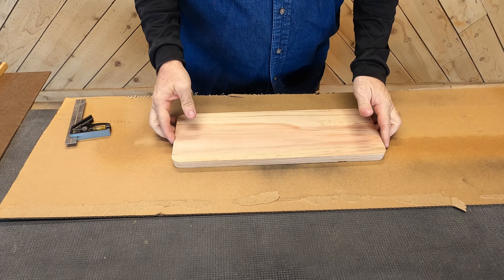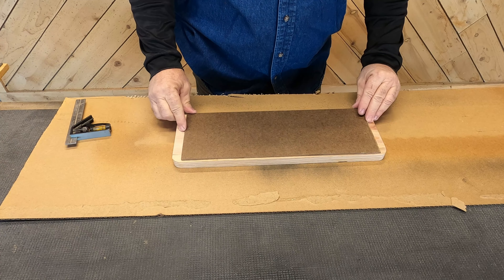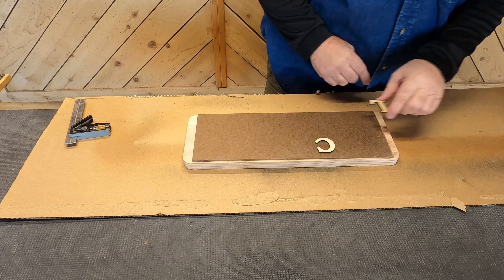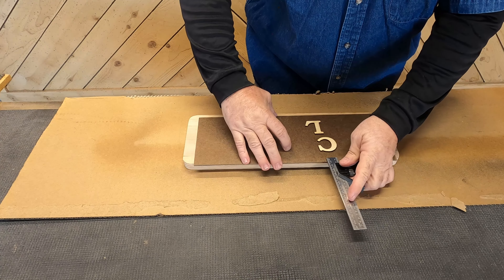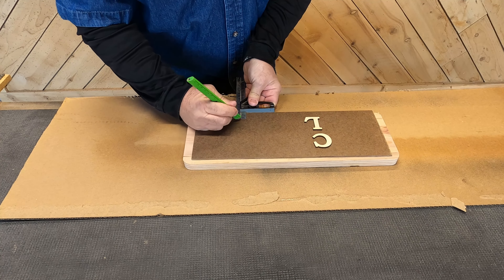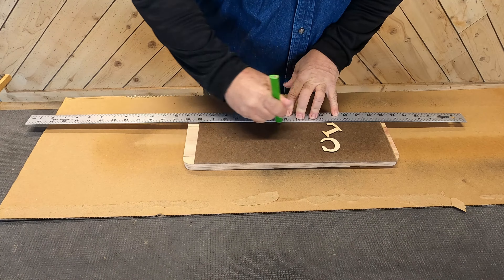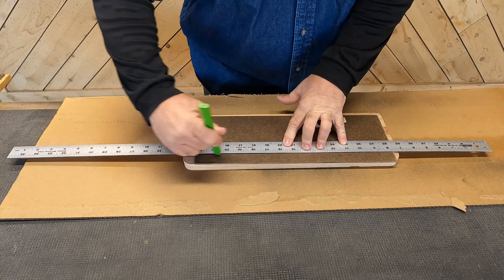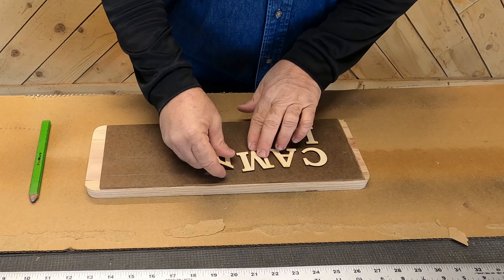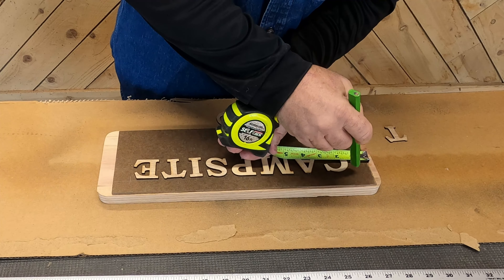For this stencil we're using our inch and a half Bookman font and just a piece of eighth-inch hardboard. So for this example my board is basically 5 by 16, so I'm gonna make my layout template stencil just a little bit smaller than that so that it's easy to eyeball and center on my board. From this point it's pretty much layout just like I would a regular sign — I'm just drawing my lines top and bottom because they're all gonna be inch and a half Bookman. I'm gonna lay my letters out left to right, centering on my actual stencil.